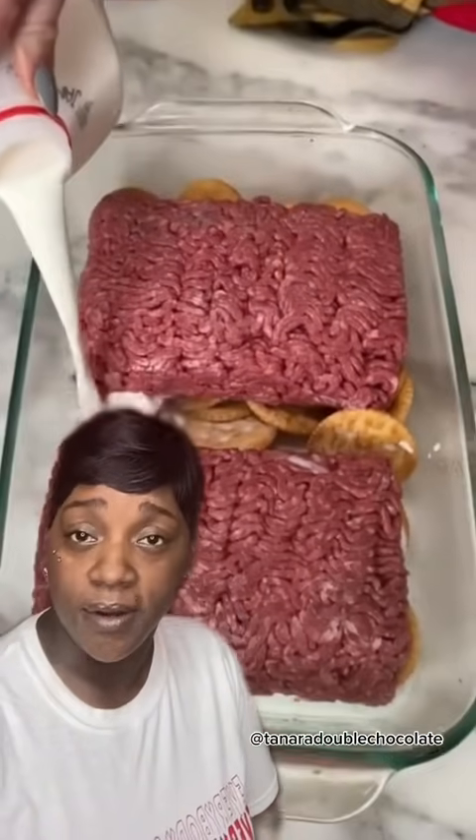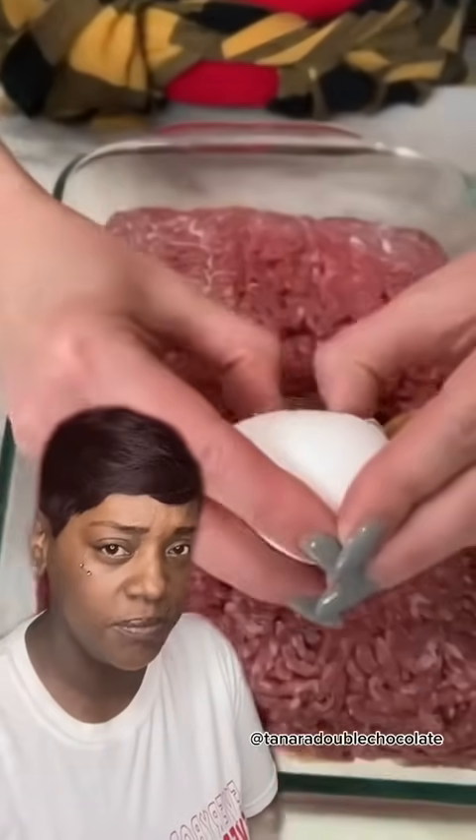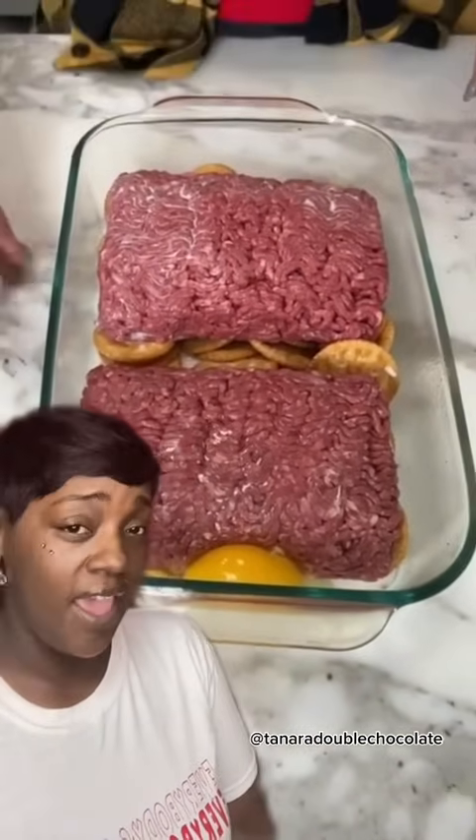Now pour some milk in there, right in the casserole pan. And you're saving dishes — you don't have to dirty up all those dishes and keep bothering people about washing them because you're so tired from doing everything. Add some eggs. I think we're getting ready to make a meatloaf.